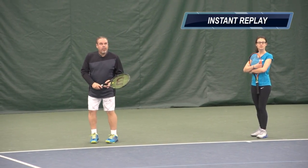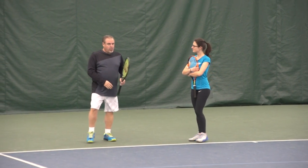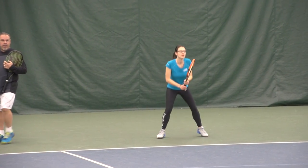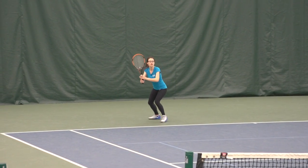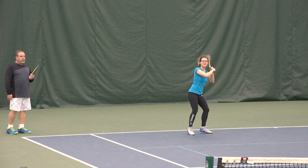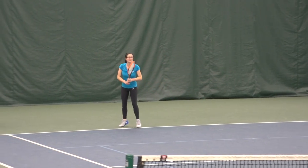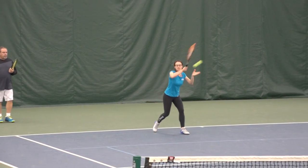Now here's your assignment, Carly: alternating, take one on the rise really low, then let the next one get up to strike zone three and be aggressive. So this first option would be neutral or defensive, and the second is aligning yourself and smacking it. In slow motion you can see that's strike zone three roughly. It's really all about aligning yourself properly — most people don't understand exactly how close they have to be to take it on the rise.